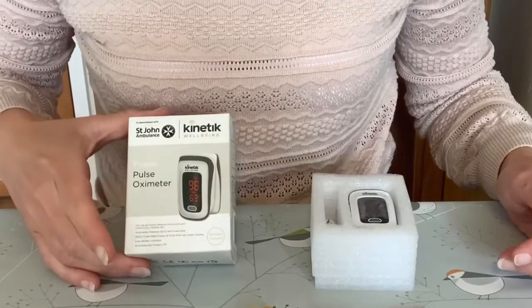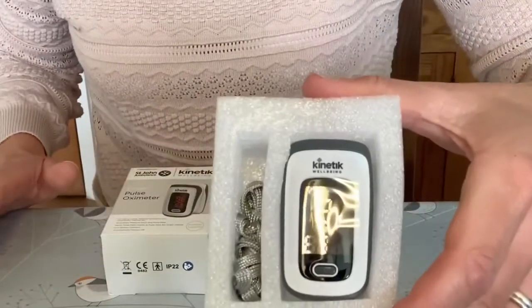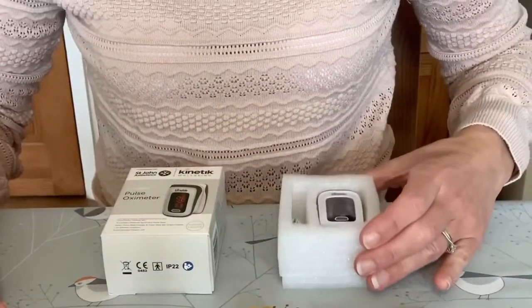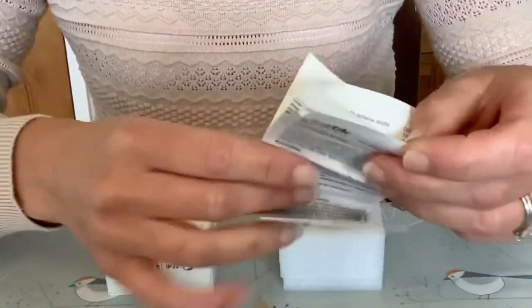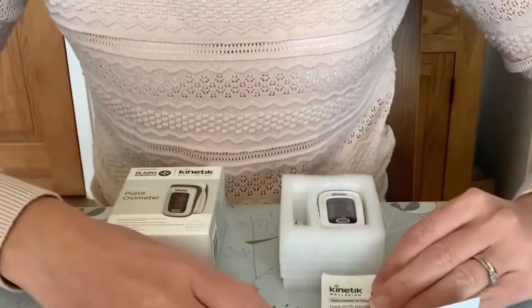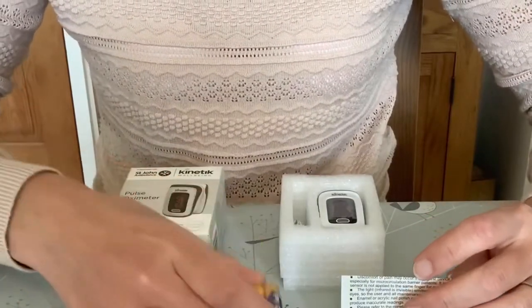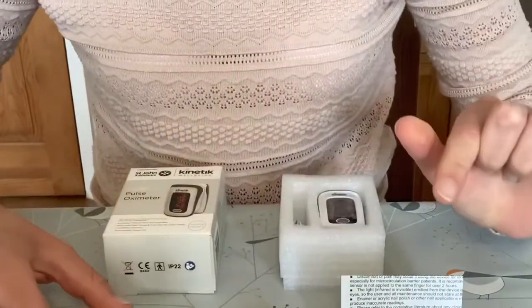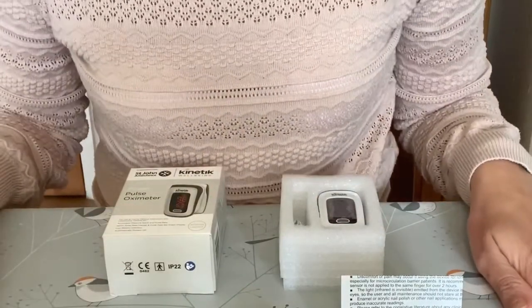Inside the finger pulse oximeter box you'll find the device itself, which is very small and portable. It comes with a lanyard for it to be worn around your neck. You've also got the instruction manual, two AAA batteries to go into the device, and some information on St John Ambulance. Every purchase of this device goes towards their life-saving work.